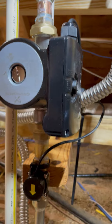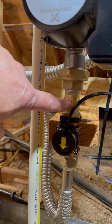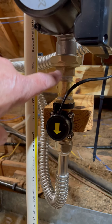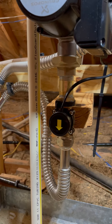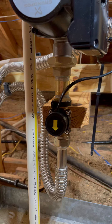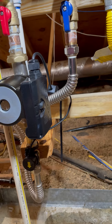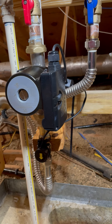The only thing I really had to purchase was a two-inch brass nipple to separate it on the flow switch.